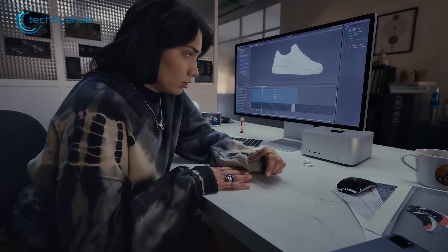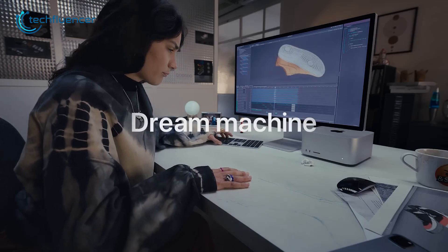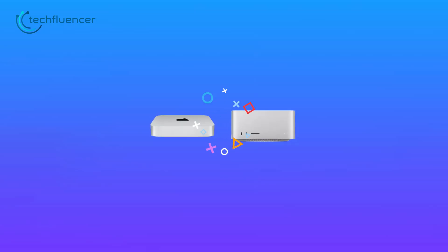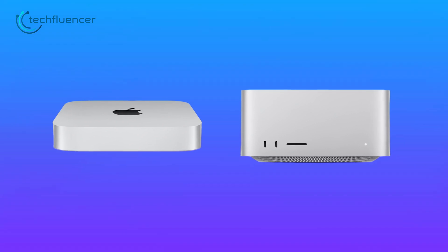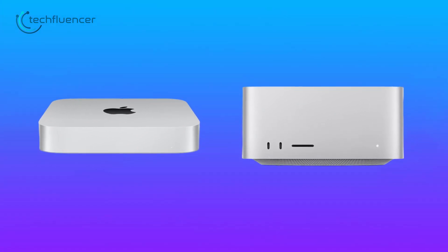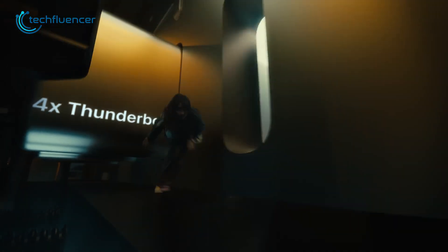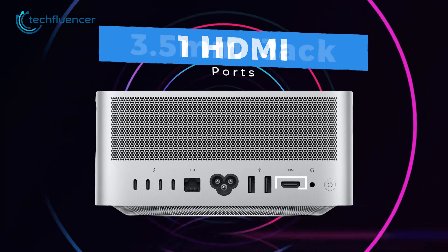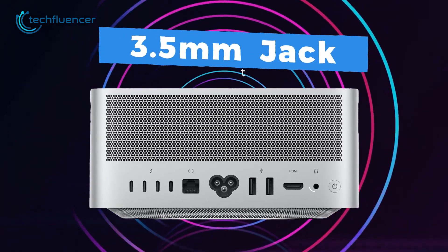Mac Studio on the other hand is much bigger and comparatively heavier than the Mac Mini, which is 7.9 pounds. Other than that, aesthetically everything looks the same, but it does have a pretty decent choice of ports: four Thunderbolt 4 ports, an Ethernet jack, two USB-A ports along with an HDMI and a 3.5mm headphone jack.